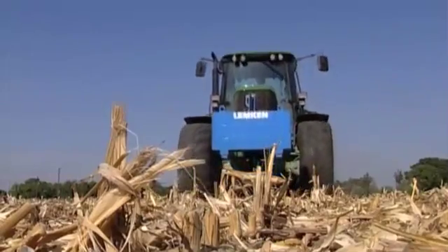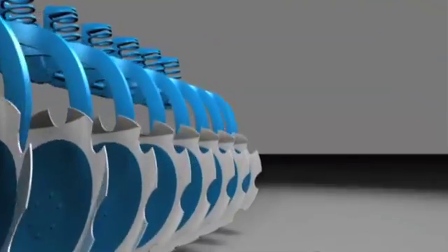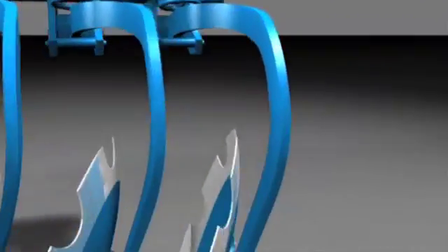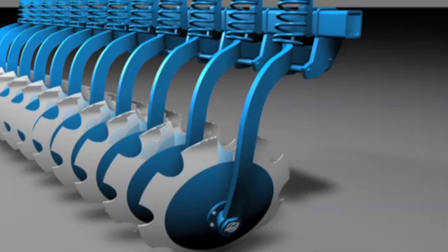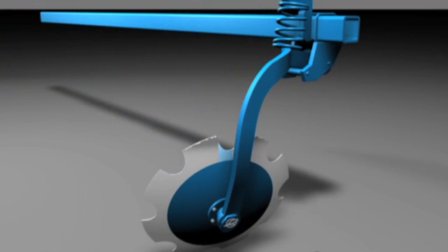The secret behind the high working quality of the discs, however, lies in the well designed mounting of each implement. Each disc is mounted on a crank shaft. This arm is turned in on itself and has two decisive advantages.